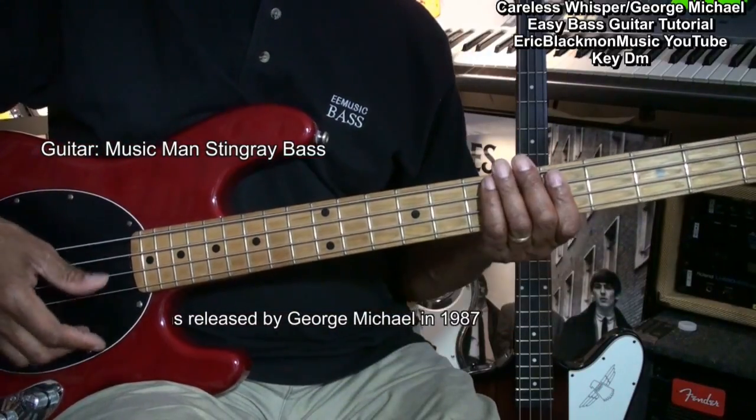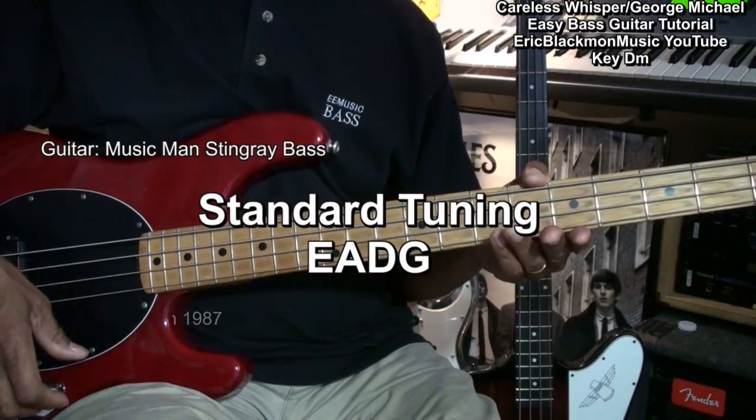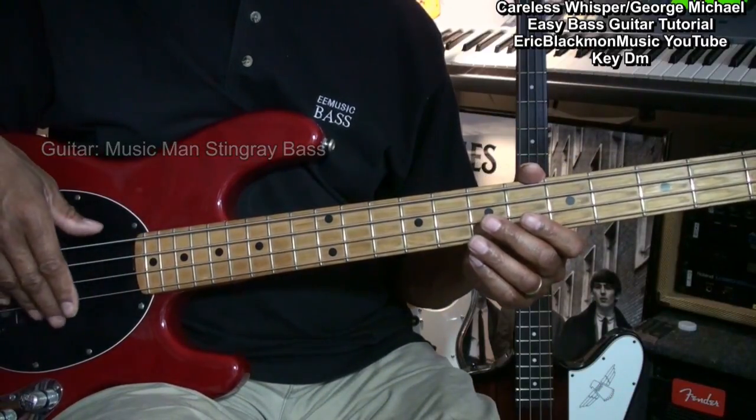The guitar is tuned standard: E, A, D, G. And we're not going to get too elaborate. We're going to work with simple ways to get us through this song.